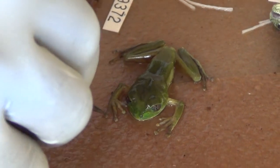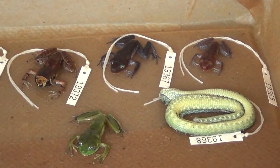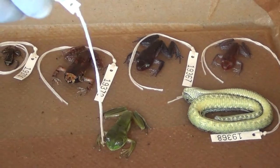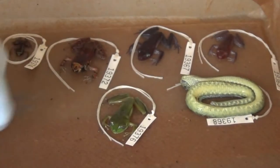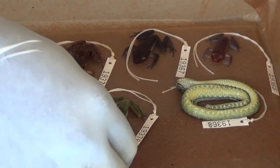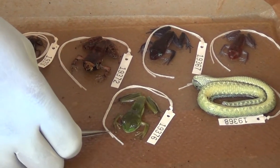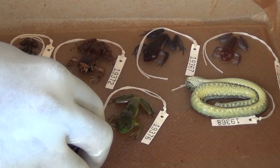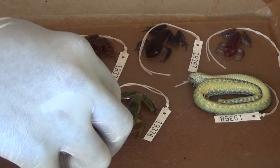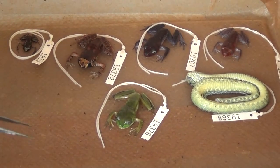For the other specimens you'll see that the tag is placed next to the specimen rather than tied on immediately, because tying the tag on beforehand can make it difficult to pose the frog or lizard correctly. So after it's in the right position, we associate it with the tag, it stays like that overnight, and in the morning when it's preserved, we tie the tag onto the fixed specimen and then pack them for transportation.